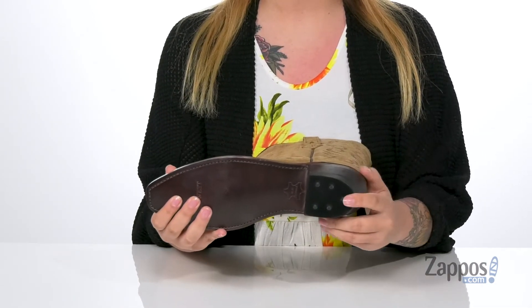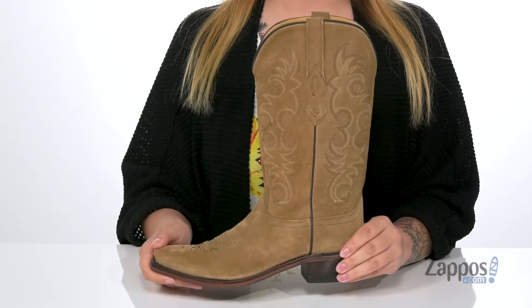Underneath is a smooth forefoot with a grippy heel for traction. Show off your style in these boots — they're by Old West Boots.